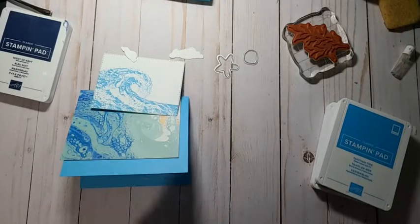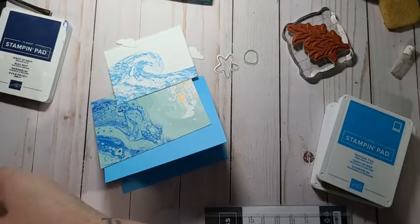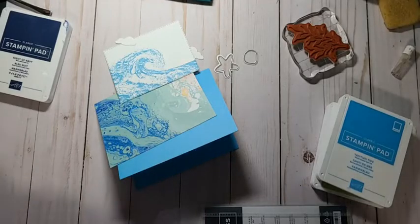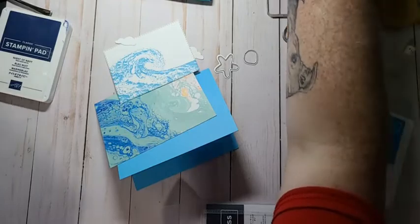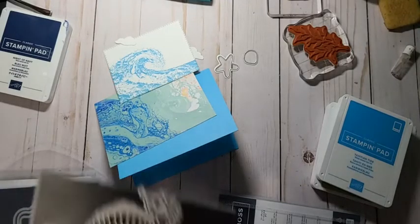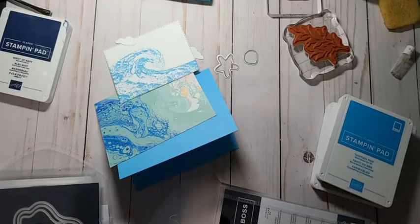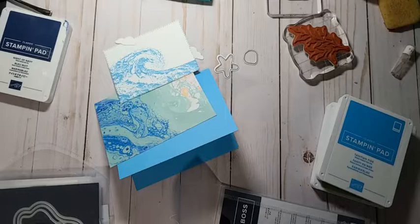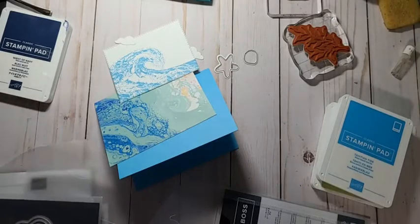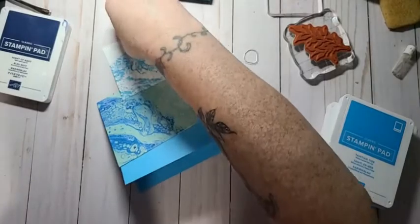I've got to stamp them before I can cut them out — oops! I've got to get this back in here before I lose some dies. I need to keep track of which dies came out of which set because I've messed that up before. I can put the seahorse away — I don't need him anymore. I just need to get some of this mess away. You guys are used to me winging it, right? I need to find that stamp — oh, there it is! Let's do the starfish and the seashell. Don't lose my clouds.